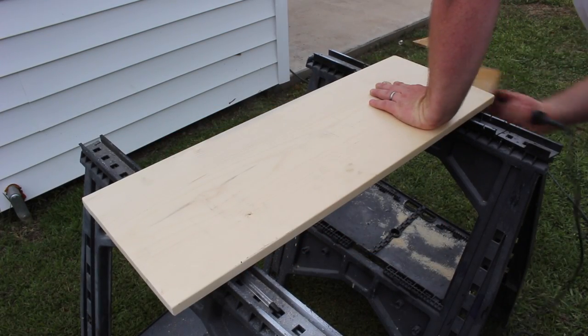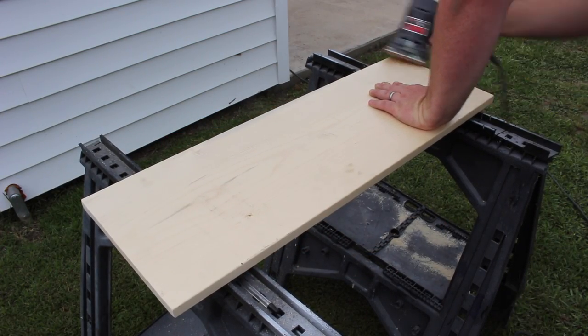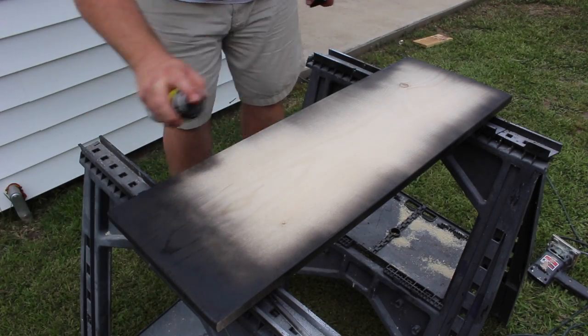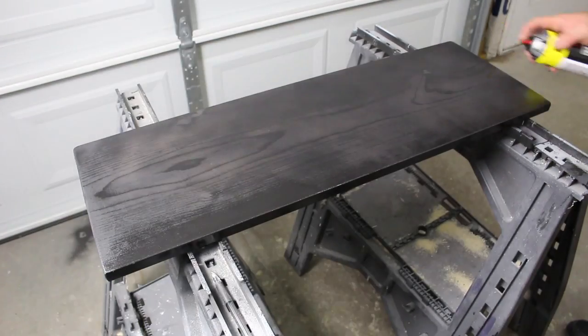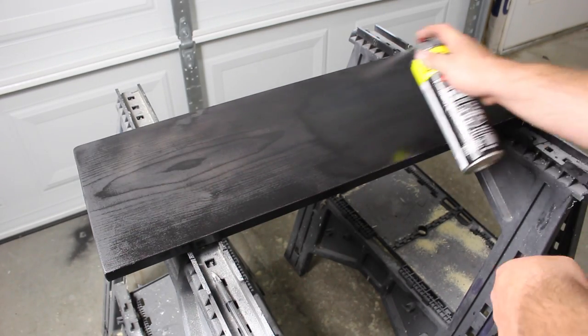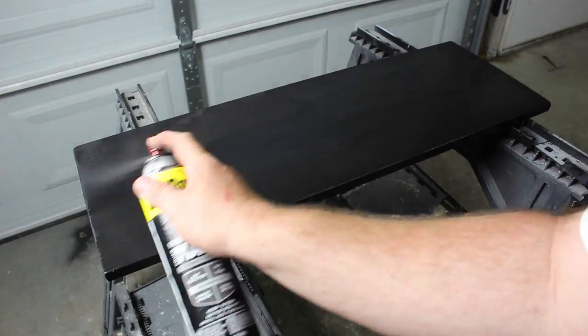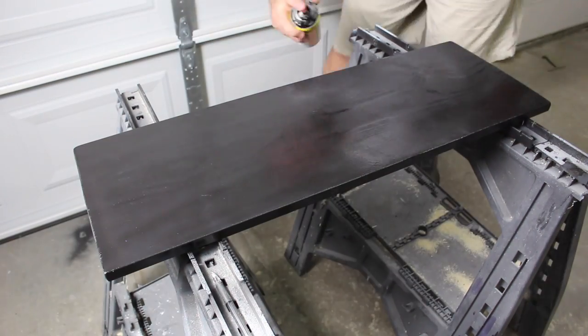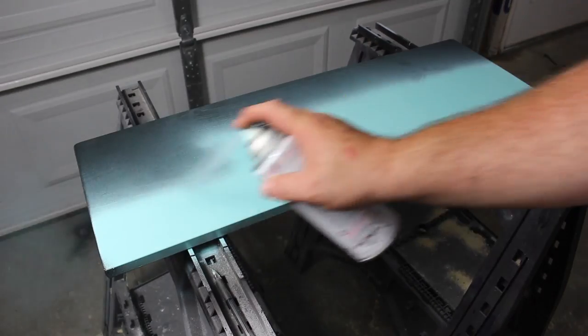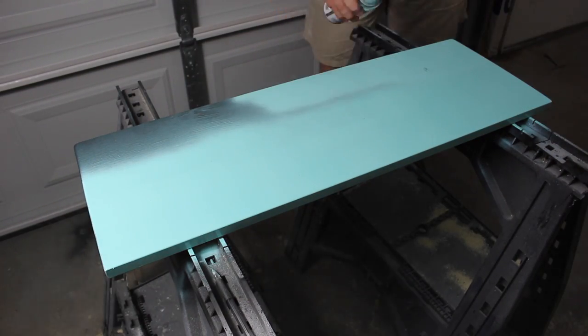I started this project with a scrap piece of 1x12 board and I put some 60 grit sandpaper on my electric sander just to smooth down the edges. Here shown I'm laying down the first and second coat of Krylon black. I want a real dark color first, and once this completely dries, I come back with Rust-Oleum teal shown here. I left this board to dry overnight before we get on to our next step.